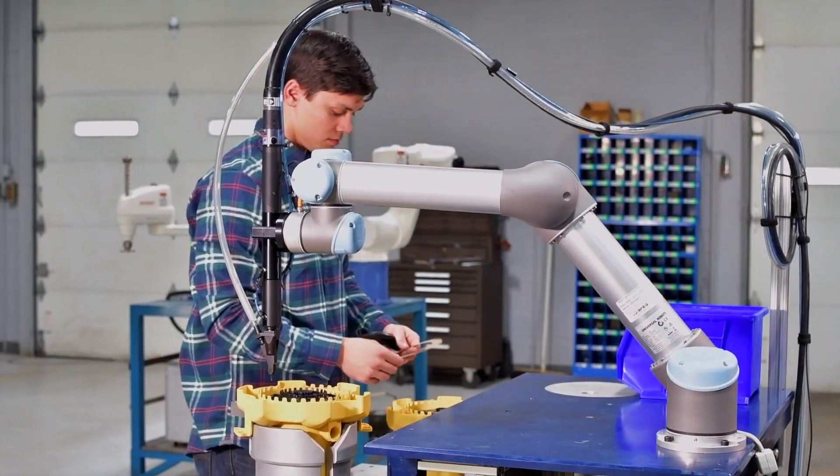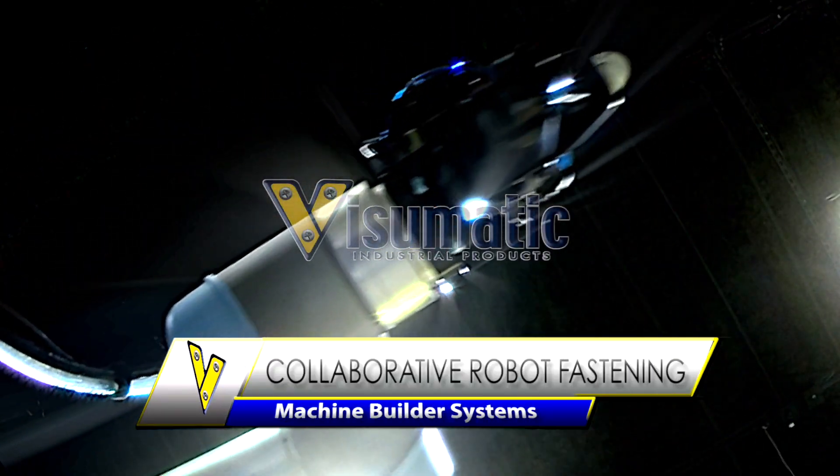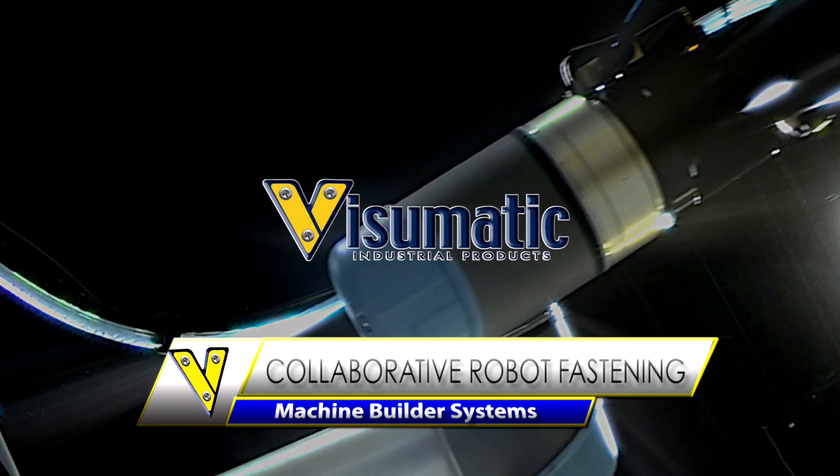Visumatic is a custom engineering firm specialized in automated fastening technologies located in Lexington, Kentucky.